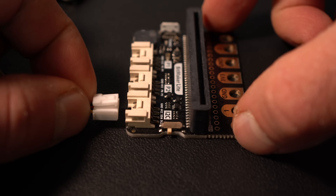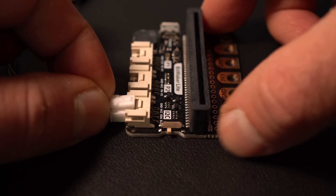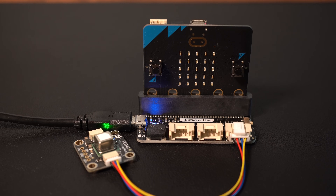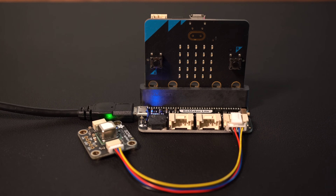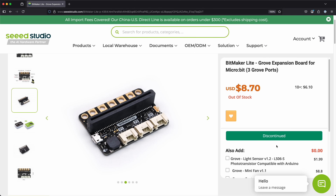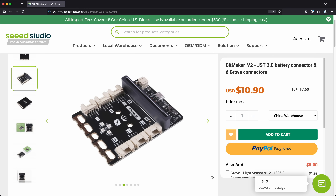This is why I went with the BitMaker Lite from Seed Studios. It uses a larger grove connector for I2C that requires an adapter cable, but it also has a micro USB port and 3.3 volt regulator that can power both boards. Annoyingly, these have recently been discontinued, but the larger BitMaker V2 is still available, at least for now. Alright, we've found our parts. Now we've got to figure out how to communicate with that sensor.